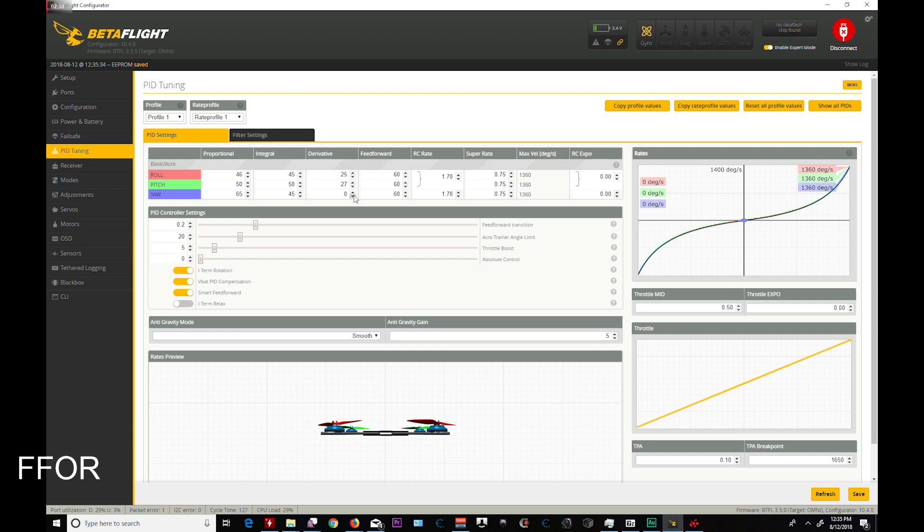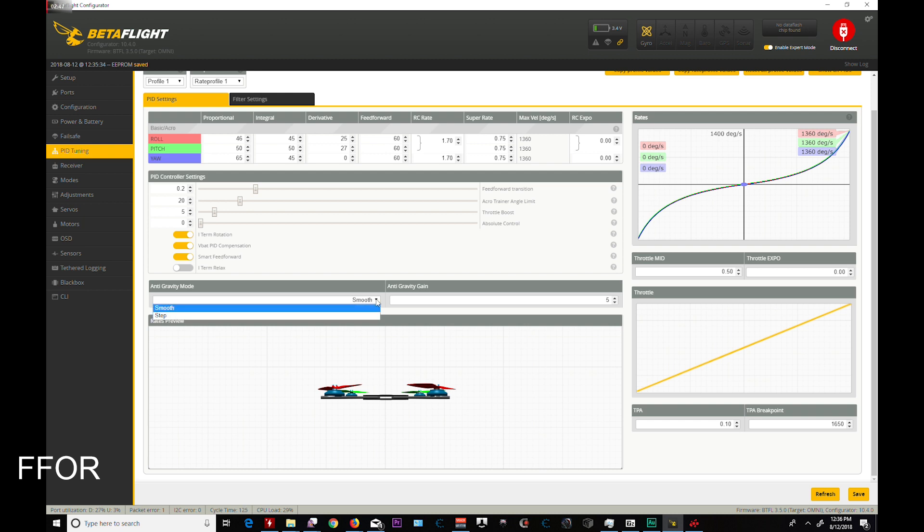These are the default PIDs, which I flew — very, very good flying. These just feel good, that's all I can say. Super Rate — these are my rates, what I always fly. Anti-Gravity Mode Smooth — amazing, oh my god, it's so much better than it used to be. When Bardwell said that 3.5 had a better anti-gravity, it's monumentally better. My F3 board on my Leader 120 doesn't show it as much, but the F4 board — oh my god. I call it the dip master and the prop wash master, and it's now rock solid. Those are the major changes.